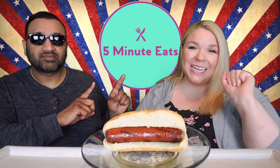Hey everyone, welcome back to 5 Minute Eats and we are in the midst of hot dog week here on 5 Minute Eats.